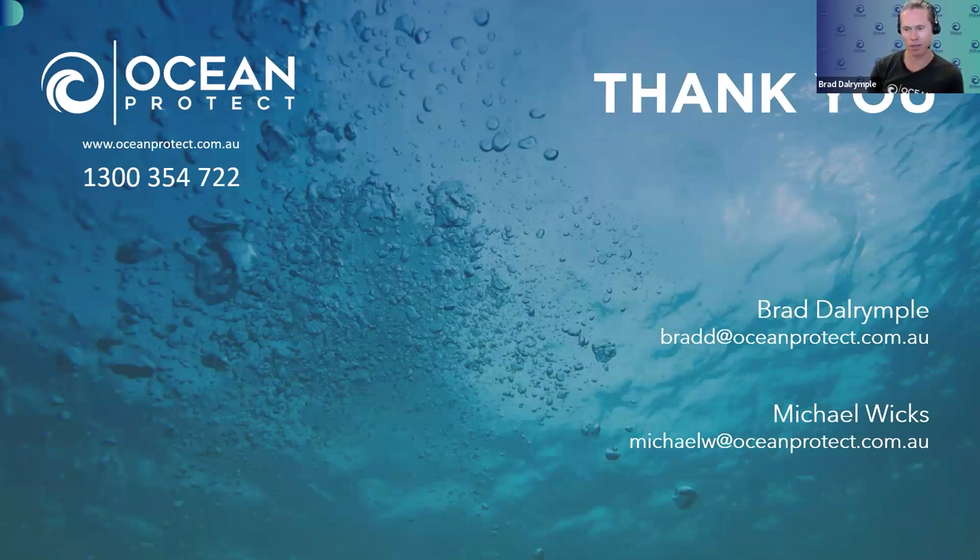We'll cut it there — we've gone a little over time. Thank you everyone for all the questions and for dialling in today. If you have any further questions about Ocean Guard, Storm Filter, Jellyfish, or anything else, please feel free to reach out to Michael and myself. If you'd like a CPD form, please email inquiries@oceanprotect.com.au, and the recording and slides will be made available at oceanprotect.com.au/webinars tomorrow. Thanks again.